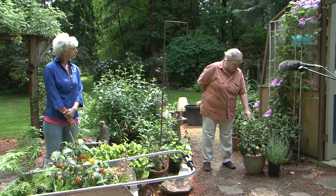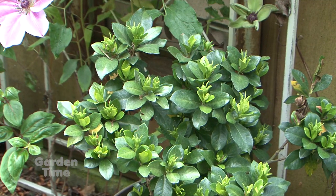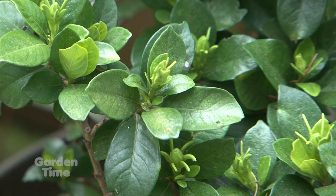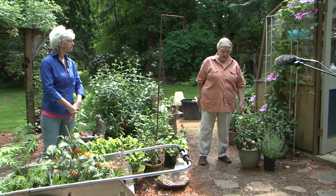Same thing with this gardenia — I always get good flowers, but I've been more religiously pruning and fertilizing it. It's doing really, really well. It's beautiful because gardenias are a little tricky, but you just really have to keep up on the fertilizer.